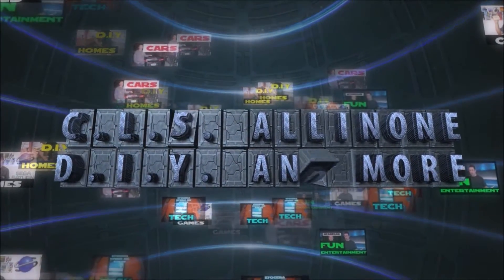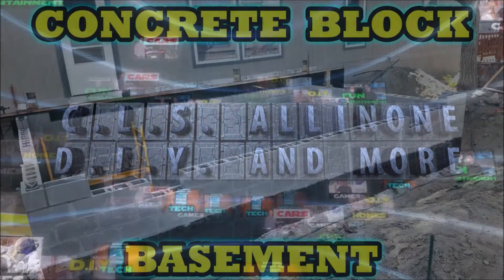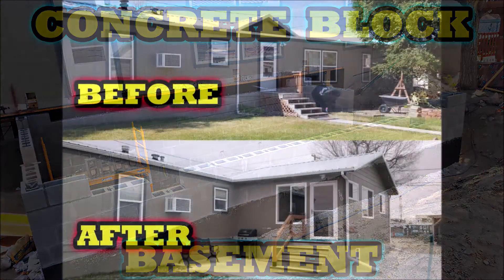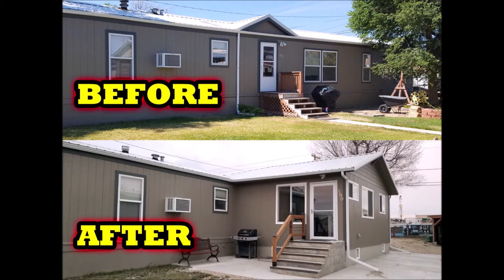Hey, what's up everybody, this is CLS on the One. This is part 3 of how to build a concrete block basement for beginners. In this video I will show you how to add bond beams to a concrete block wall.